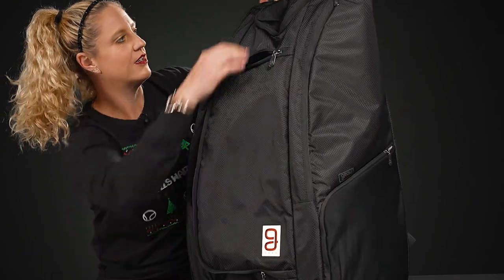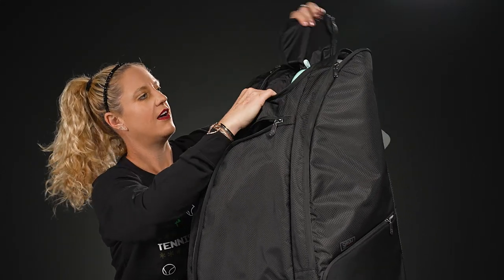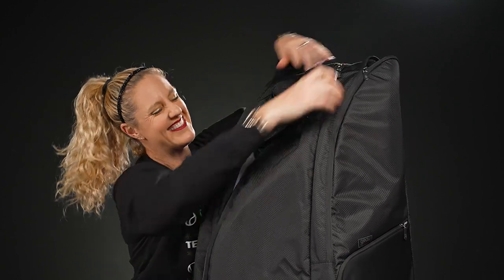On top of the bag there is a vented shoe tunnel that shares space right there — perfect for your shoes or dirty gear.